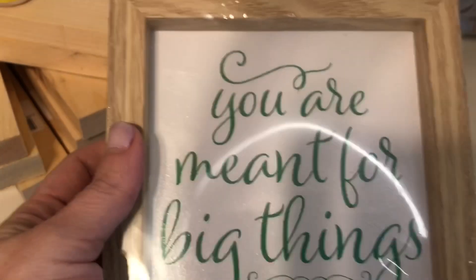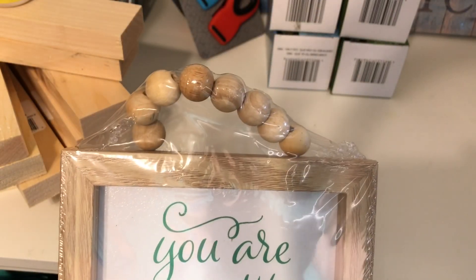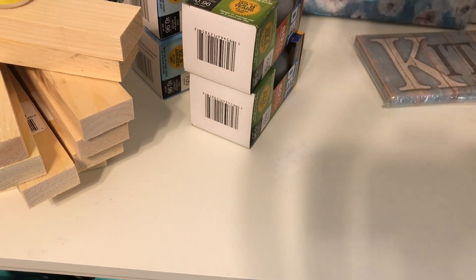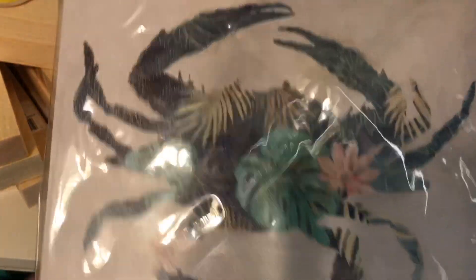And then I've seen these really cute signs. I just thought it was a very good inspirational one — 'You are meant for big things.' It's got that cute little beaded hook on it. It's a wood sign. And this is a really cute little crab — it's kind of like a teal color, it's got some flowers and leaves on it. Super cute, it's a canvas material. It has a little hook to hang it. They have all different designs of these. I was very impressed with all their little canvas paintings — if you're in Dollar Tree, I would definitely go check those out.